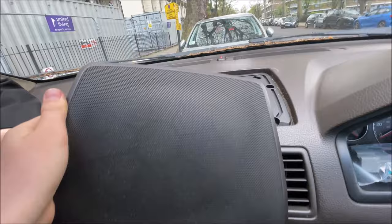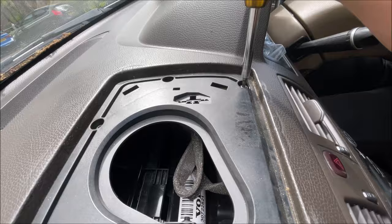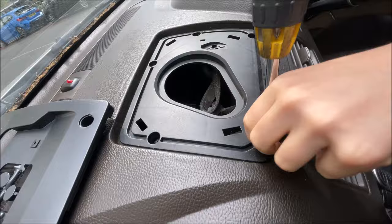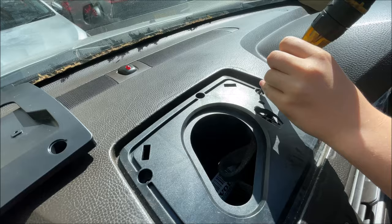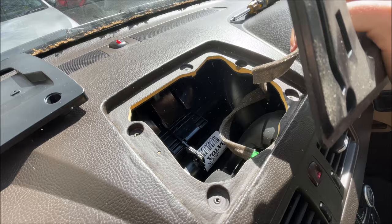Get your Torx 25-bit again and just unscrew all five screws. Now unscrewing the last screw out of these five. You can now remove all of this panel like so.